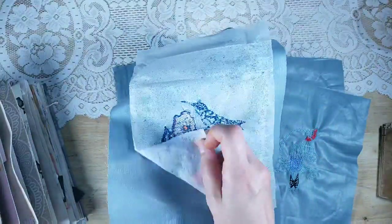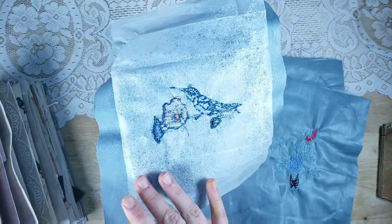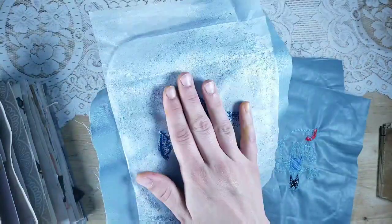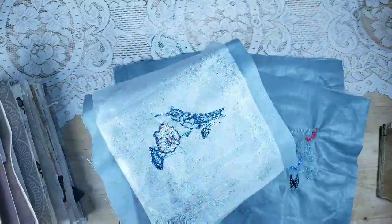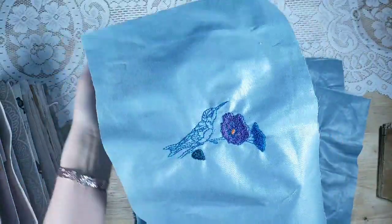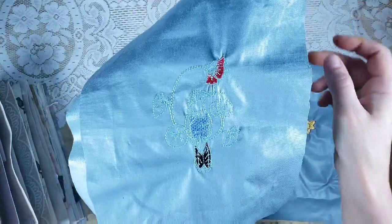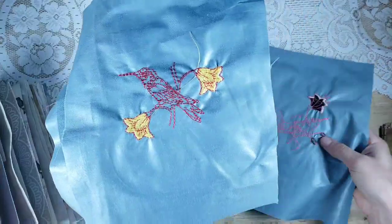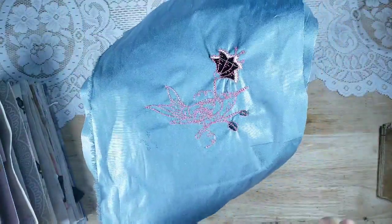I'm also going to leave the stabilizer on the back, and you can cut that off or trim it depending on the kind of stabilizer used. That way if you want extra durability — like if you're making it into a cover — you have that option. Here are some examples of what they will look like. I have several different designs, these are only four of them, and they're so pretty. It's a set of four in my shop so please check that out.